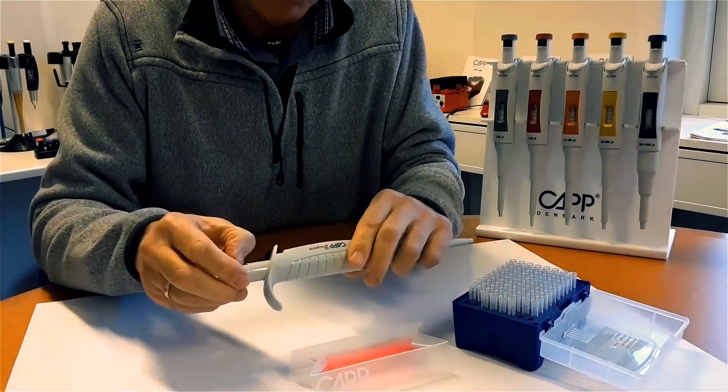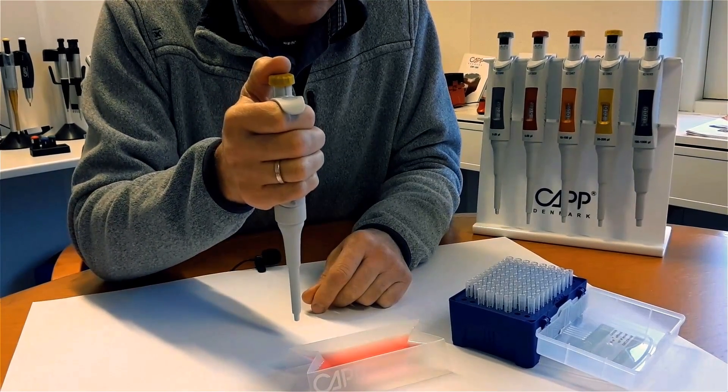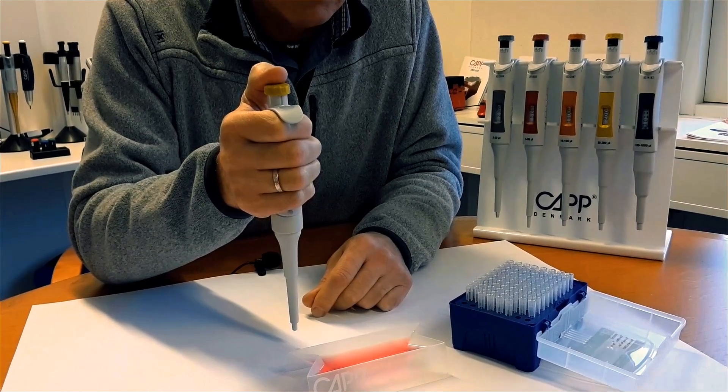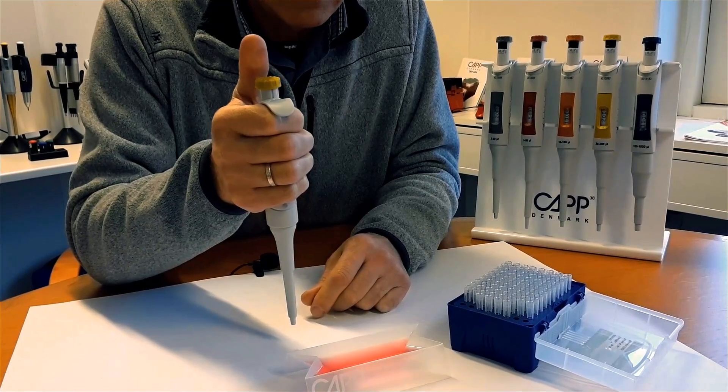Adjust the pipette to the minimum volume and push the plunger once again. Here you should observe that the piston stroke will be very short. This will be a sign that the volume mechanism is working properly. In case of any discrepancy, please contact info at capp.dk.